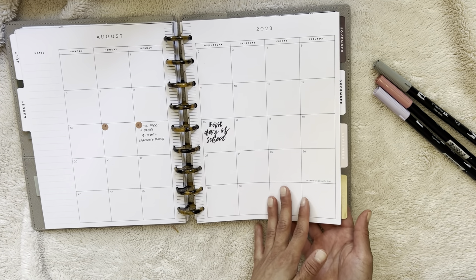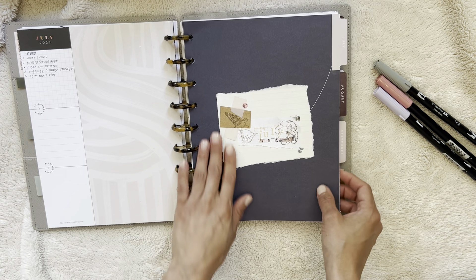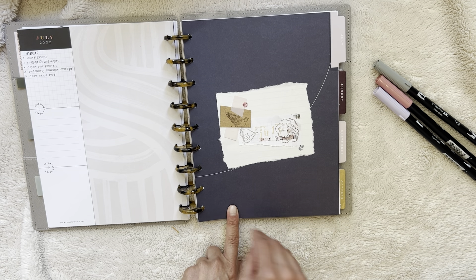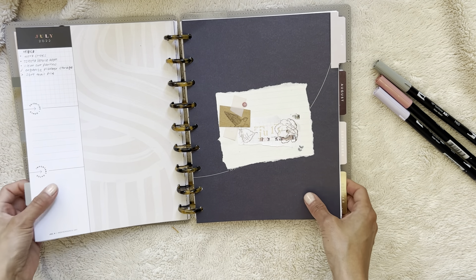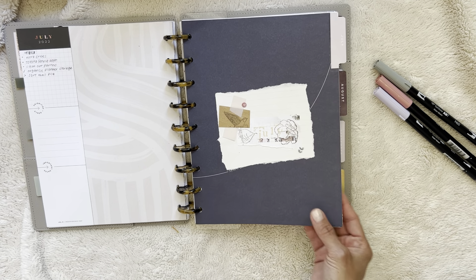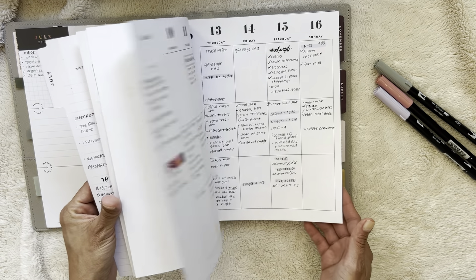I'm kind of just taking it day by day. I was really tempted to buy a new 23/24 Happy Planner, but I'm trying really hard to stick to my no-spend this month. Going forward, we've got six months left in the year — I don't need a new planner. I have so many that I can be using without spending more money. So if this sticks, I'll maybe buy a 2024 vertical and maybe a daily extension pack to have some dailies pre-printed, because I really like having everything ready to go.